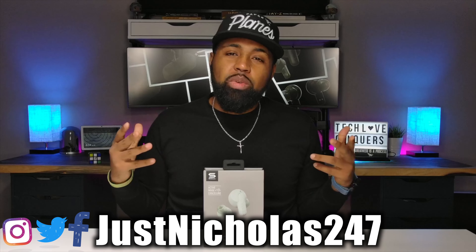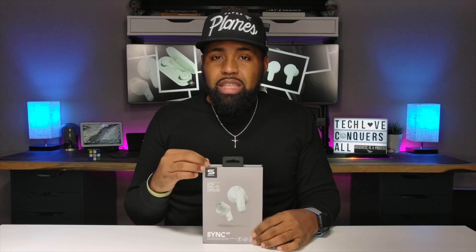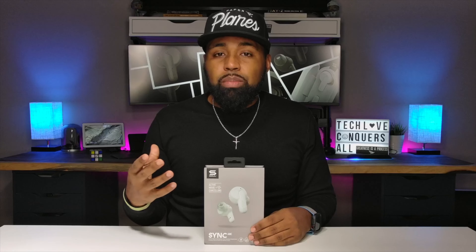What's going on YouTube? Nicholas here with TechLoveTV, where we don't discriminate and we believe all tech deserves some love. Before I get into this review, I just want to let you know that Sol did send these to me to review. But as always, I'm going to keep my review 100% unbiased and give you my honest opinion on how these actually perform.